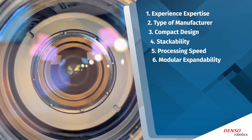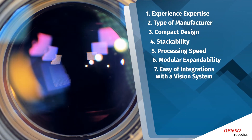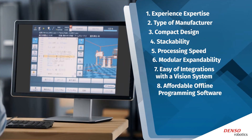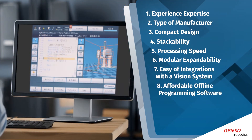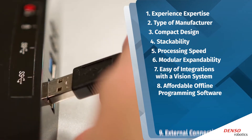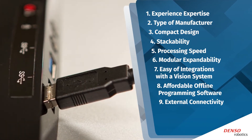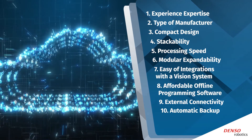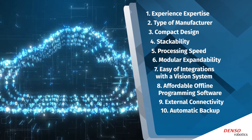A controller with modular expandability will result in substantial long-term cost savings when needs change. Look for ease of integration with a vision system, PLC, or other devices. Check the offline programming software being offered — does it include unnecessary features and costs? Verify whatever additional hardware is required for the controller to send and receive data.